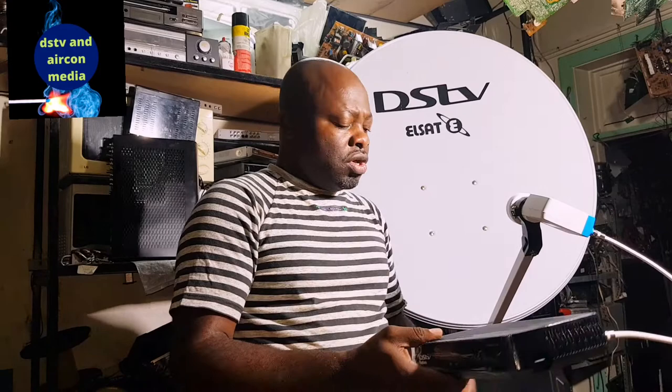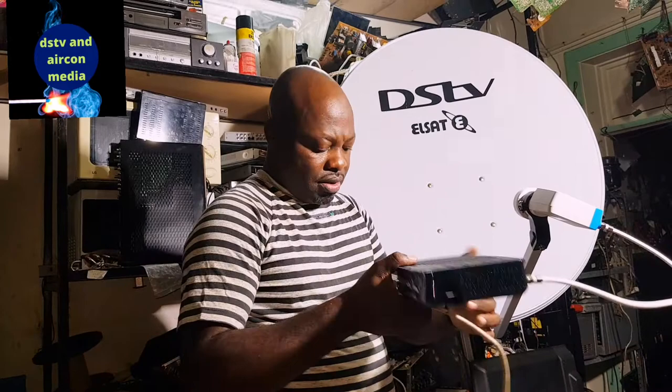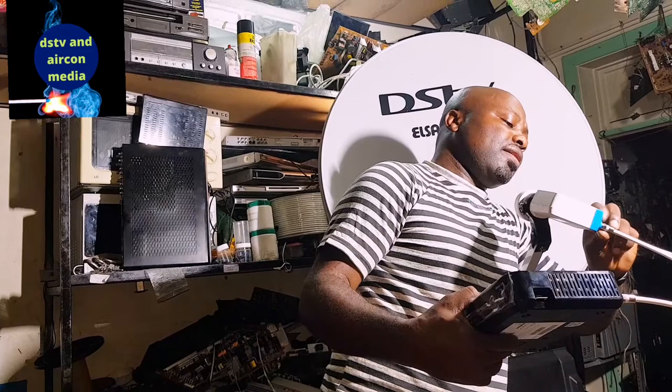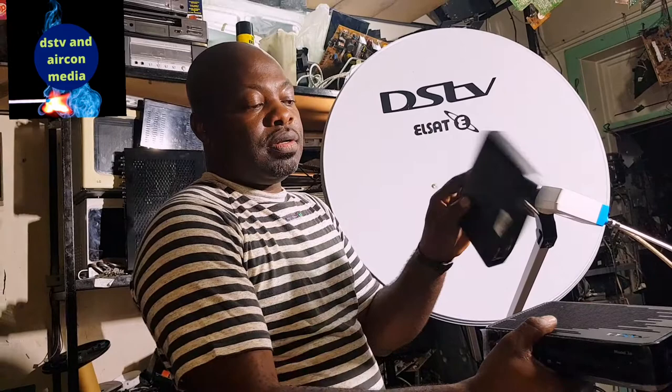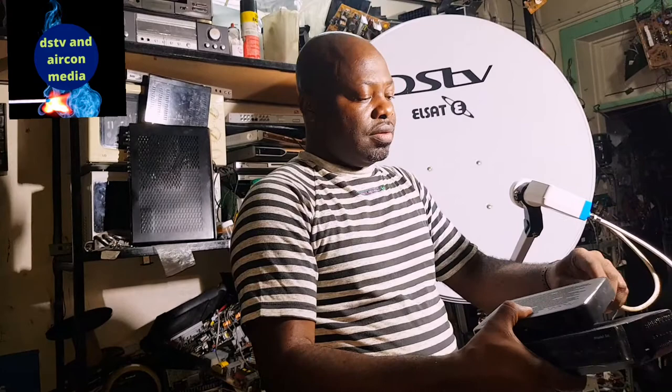But if you have more than one decoder, you connect this one and also connect another cable to your second decoder. We're going to connect another unique cable to a second decoder. The first decoder is working, and your second decoder — it can be another Explorer or a small S-model — you run a second cable to that decoder. That's it.